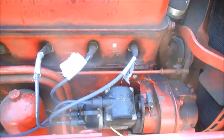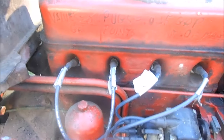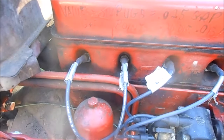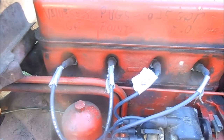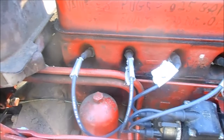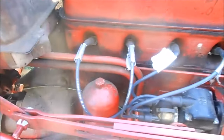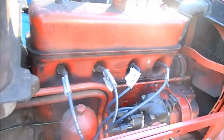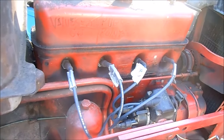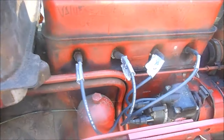All right guys, here's an update on the Formal Super A. First off, we got it all set on top dead center — started at the beginning. I had no spark at all, zero spark on any cylinder. Compression is beautiful, over 100, everything's fine. So I pulled the magneto off and checked it out.